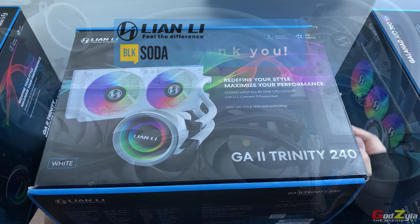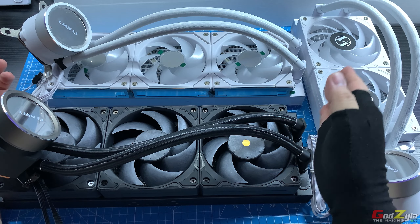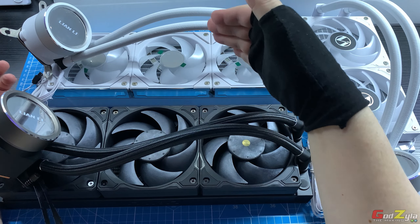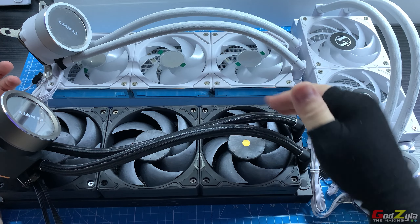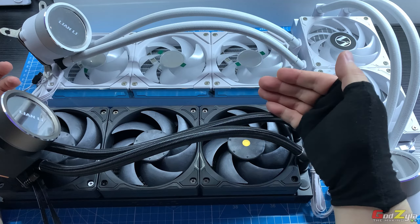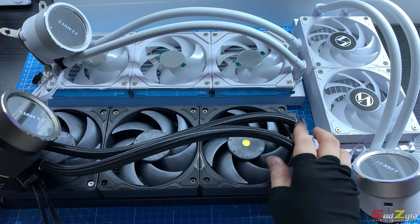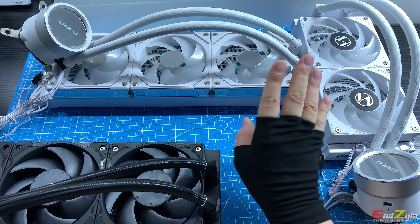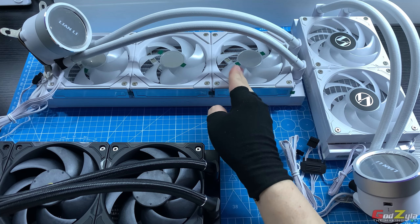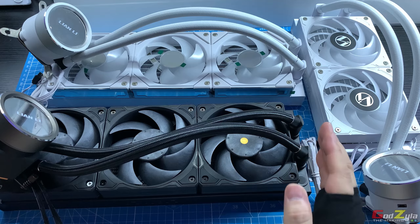Starting off with the physical appearance of all the Galahad 2 variants — whether you choose the Trinity, the Trinity SL Infinity, or the Trinity Performance — all come in two colors: black or white. For radiator variants, the 240 and 360 are available on the Trinity or Trinity SL Infinity, while the Performance only comes in 360.